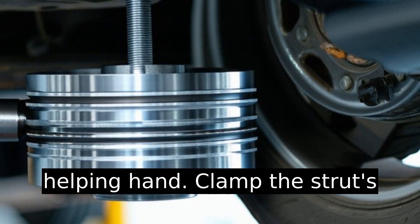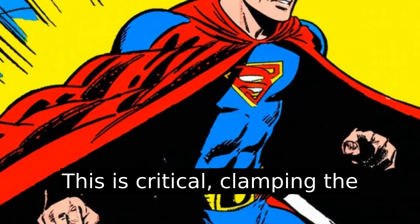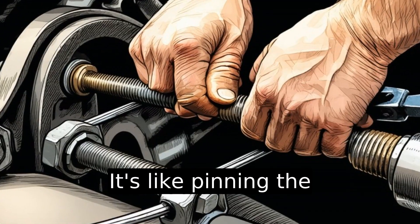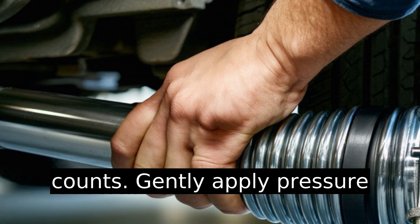Clamp the strut's piston rod, not the cylinder. This is critical. Clamping the cylinder can damage the strut. It's like pinning the superhero's cape and not the hero — you need to clamp where it counts.